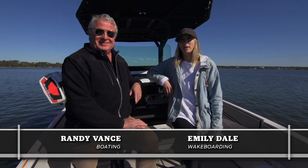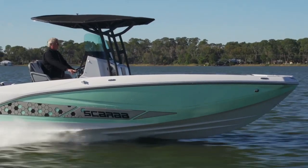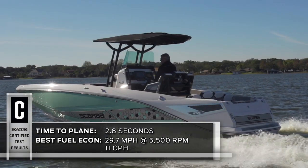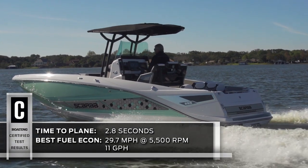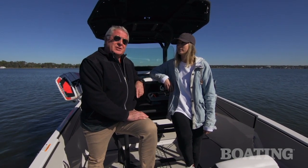Hi, I'm Randy Vance for Boating Magazine. And I'm Emily Dale from Wakeboarding Magazine. We're on Scarab's brand new 255 Open ID. Now if there was ever an all-purpose boat, this one's it. It's ready to fish, cruise, tour, and now you can even wake surf behind the boat. We're going to walk you through this boat, but first, take a look at Emily's surf report.